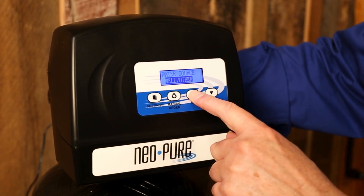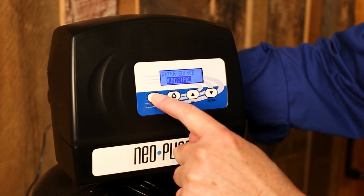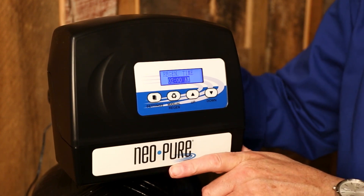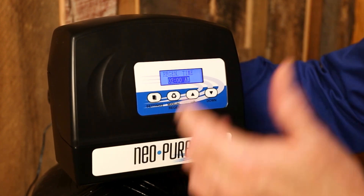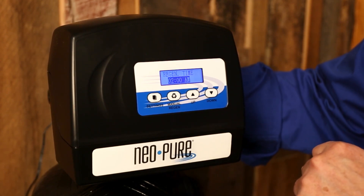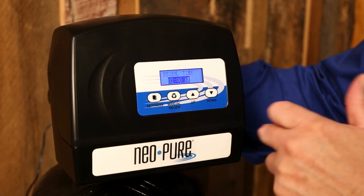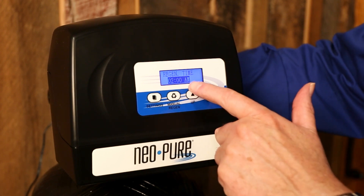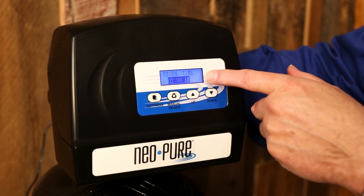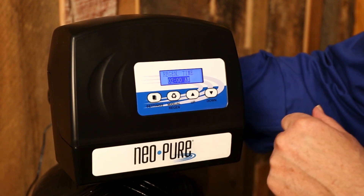Water source is municipal or well water — that kind of helps with the calculation of capacity. And then the time of regen: this is when the unit, when it's time, is going to go through its cycle. You want that time of day to be when nobody's using water in the house — especially no hot water — because it can soften or it can go through a regen; it just can't do both at the same time. Typically, people have this go off in the middle of the night. This is preset at 2am, but you can change that. If you work midnights and you need it to go off in the afternoon, you can set it that way.